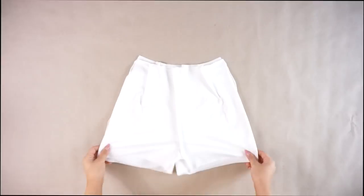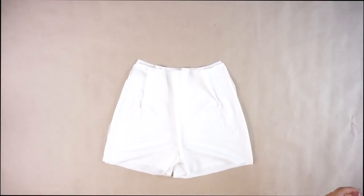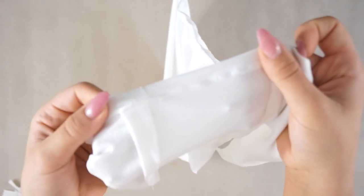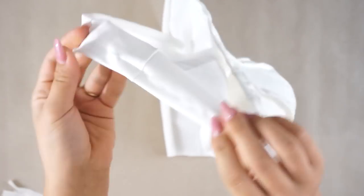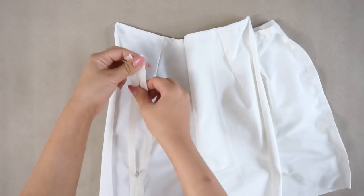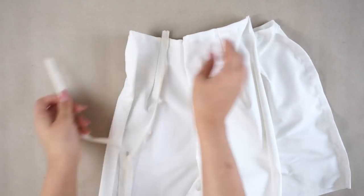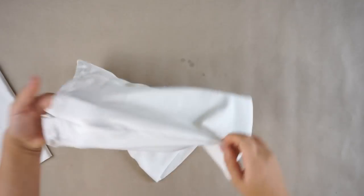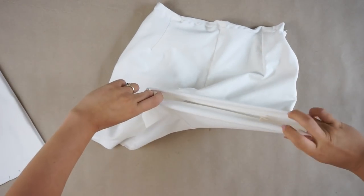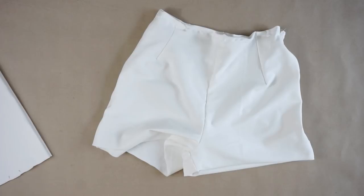You're going to sew only one side of the shorts, and on the other side there will be a zipper. But before you attach the zipper, you need to fold the edges on the waistline about one centimeter so you have a nice straight edge, and then you're going to place the zipper. You're also going to fold one centimeter on the lower edges of the shorts so you have a nice edge.